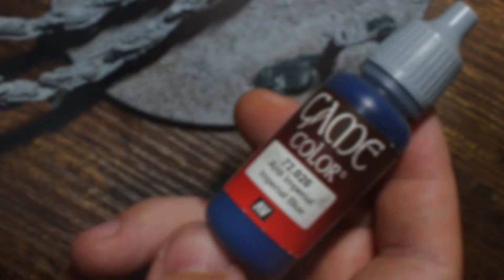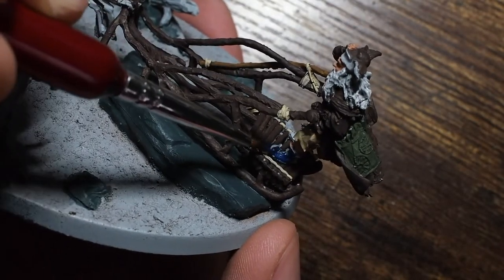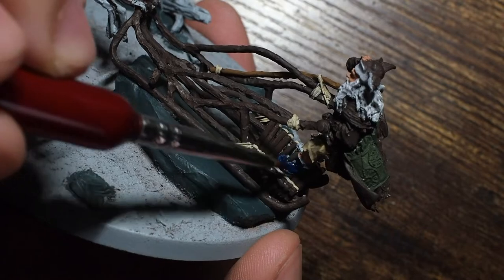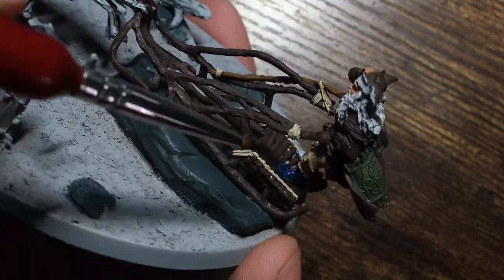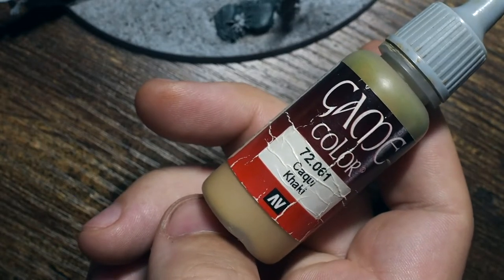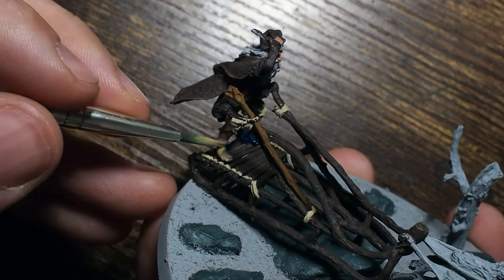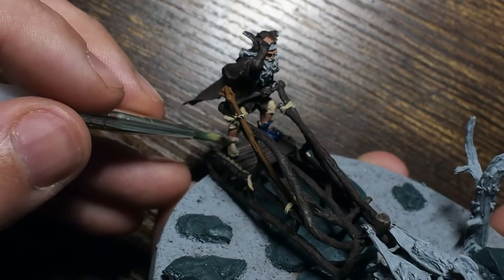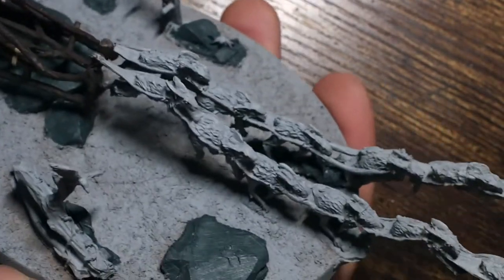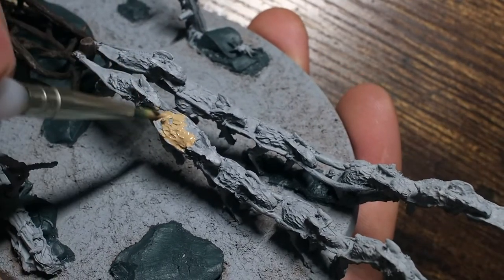Something fun about Radagast is he's wearing two different colour shoes. He has a blue wizard shoe on one foot and a khaki sandy coloured shoe on the other. For the first, I'm using Imperial Blue — painting the little wizard shoe with a dark blue base. For the other shoe I'm using Khaki, which is similar to the Light Earth on his trousers but has a little bit more richness to it, which will separate the shoe from the trousers.